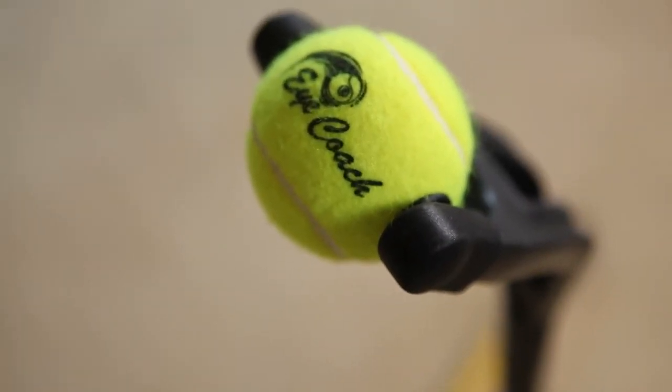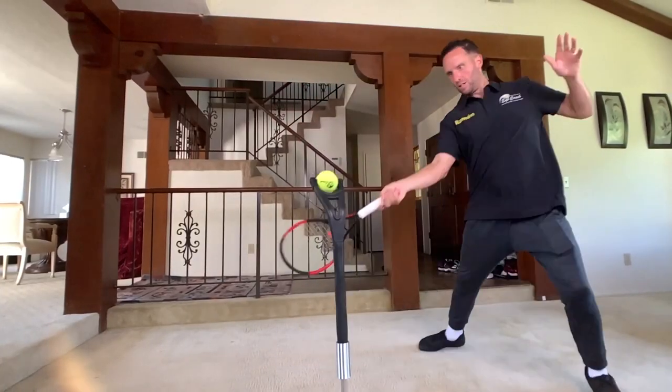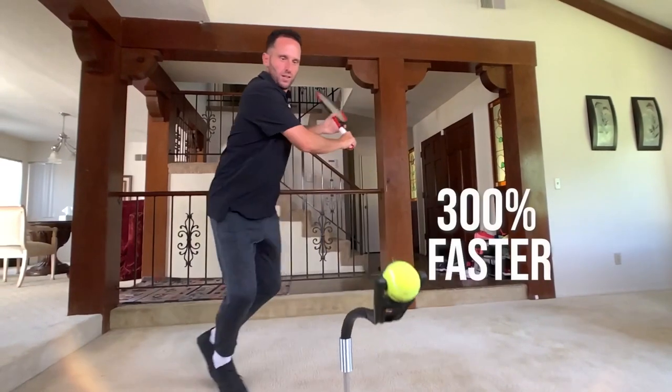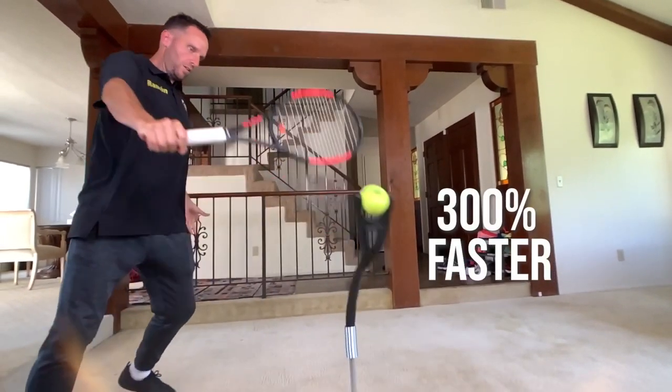Hey there, Ramon Osa with you here. I want to congratulate you on purchasing your iCoach — this is the best decision you could have possibly made for your tennis future. Science has proven that using this amazing device from home can help you improve 30 different ball striking skills 300% faster than training on court.